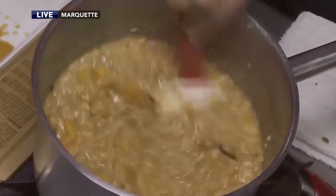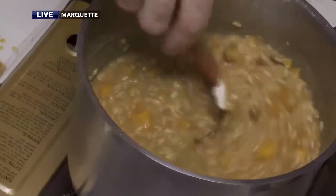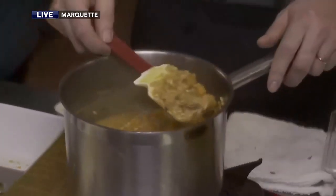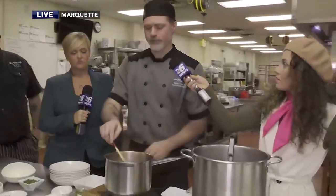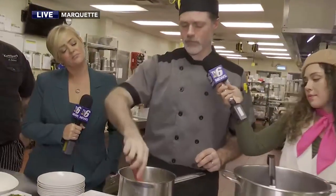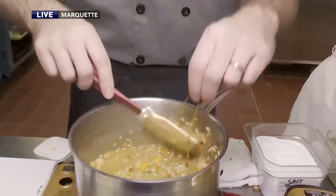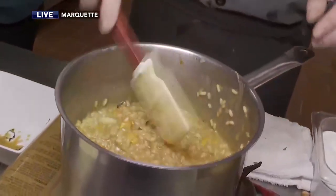Now I left my thyme leaves and sprigs in. If I'm at home I'm just going to leave them in, but you wouldn't do that for the dinner or the show — I'll be taking them out for the dinner. That's also a lot of the reason why I left them whole: really easy to grab. So once that's out, you might want to give it one last taste and say, okay, here's our last flavor of where we want to be.